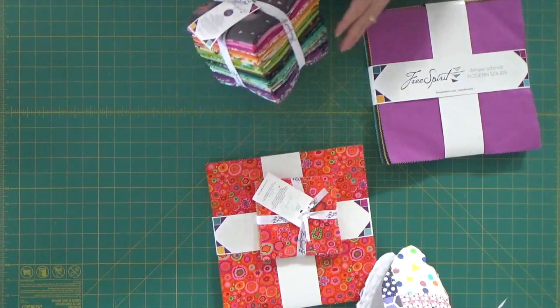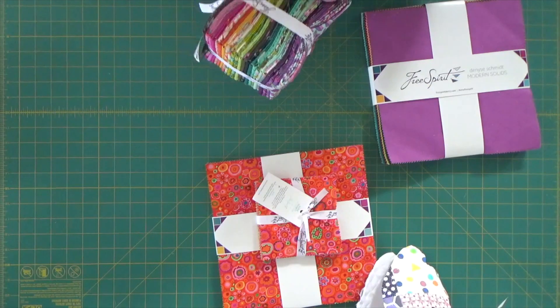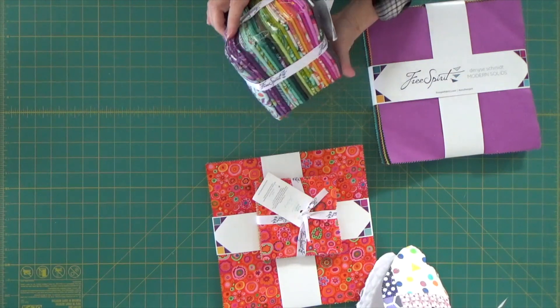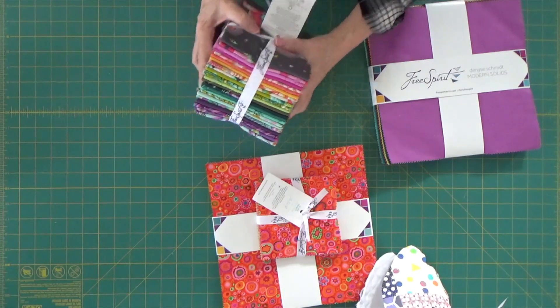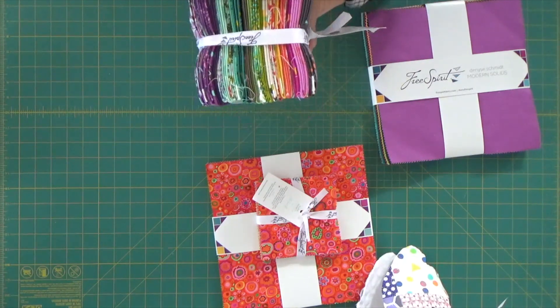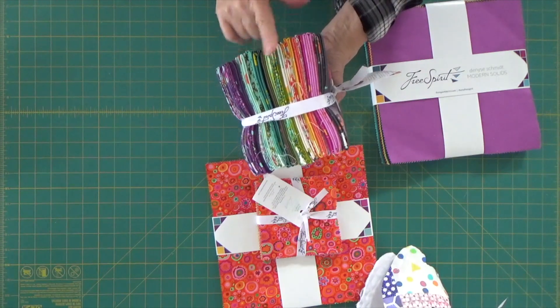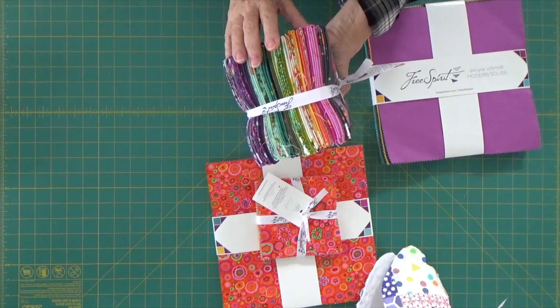And now to confuse matters just a little bit more, this is called a Fat Quarter Bundle. In one of our upcoming Quick Tip Tuesdays I'll get into explaining all about Fat Quarter Bundles, because these are one of my absolute favorite cuts of fabric to grab.